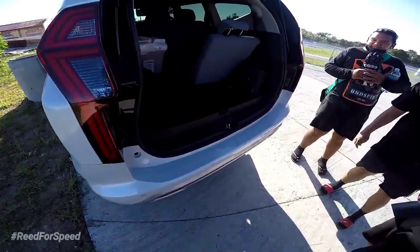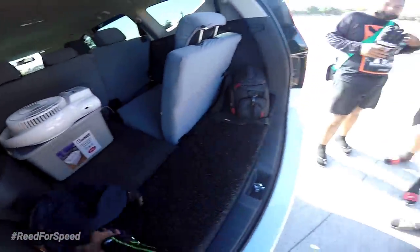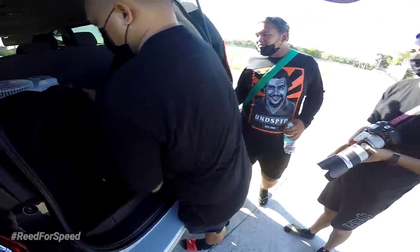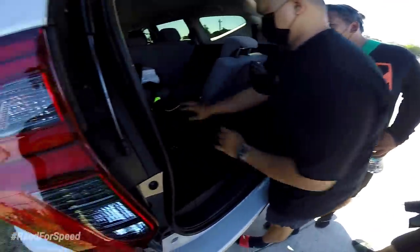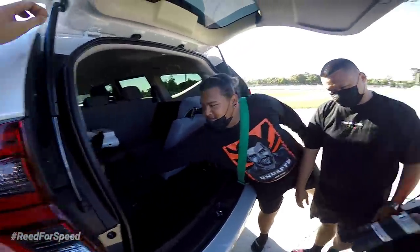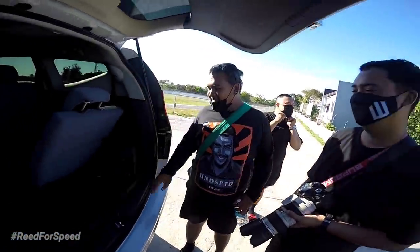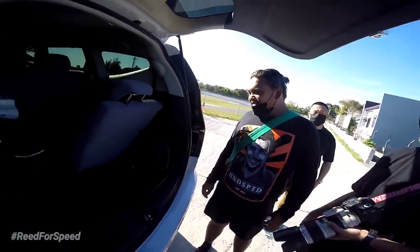So yun, at kami itutuloy na — gagawin natin si Monmon. Salamat sa Team Malikobox na sinamahan tayo. Kumusta naman ang pictorial? Parang wala namang ginawa dito kundi naglokuan lang eh.